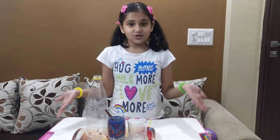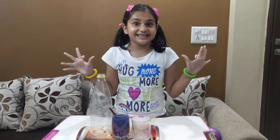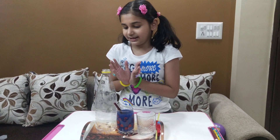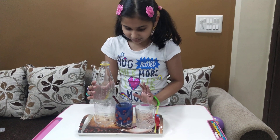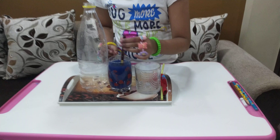Hello everyone! Today I'm going to show you all one experiment and it's magical. So let's start the experiment. For that we need a plastic bottle and a mixed color — I have to choose a blue color.